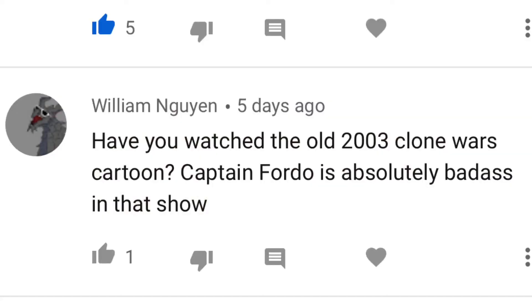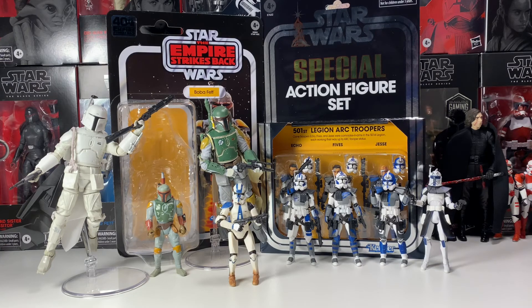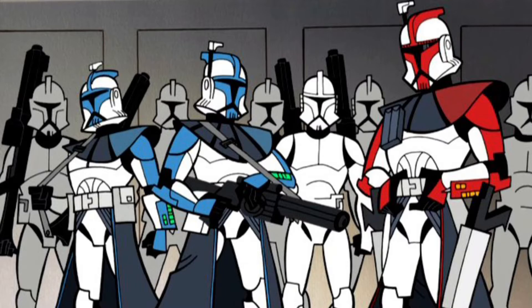William asks: have you ever watched the old 2003 Clone Wars cartoon? Captain Fordo is an absolute badass in that show — that is so true. I have seen it. On a long car ride I decided to look it up; it's on YouTube as about a two-hour compilation. I'll link it in the description because it's a very cool show — that's where General Grievous and Commander Cody made their debuts. I love Captain Fordo. If I could pick a Black Series figure from that show, I'd have to say Phase 1 Arc Troopers — they look so cool with the style pauldron and light blue color scheme.